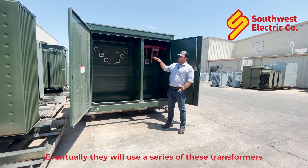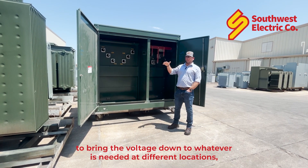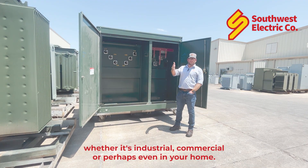Eventually they'll use a series of these transformers to bring the voltage down to whatever it's needed at different locations, whether it's industrial, commercial, or perhaps even in your home.